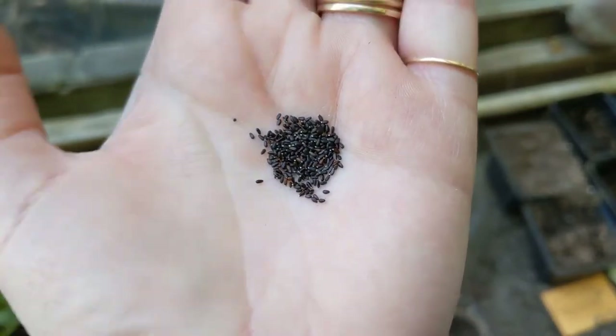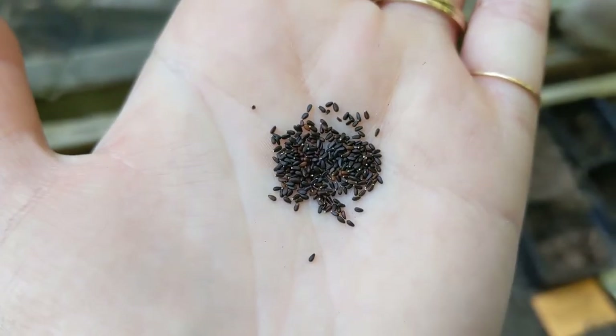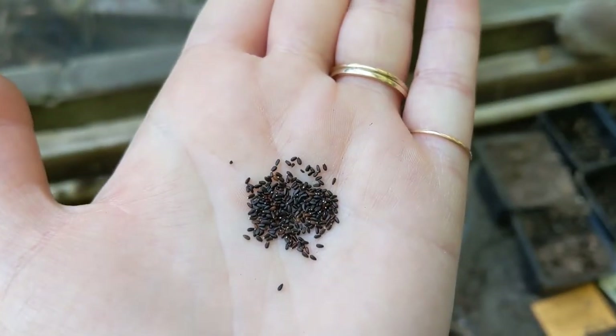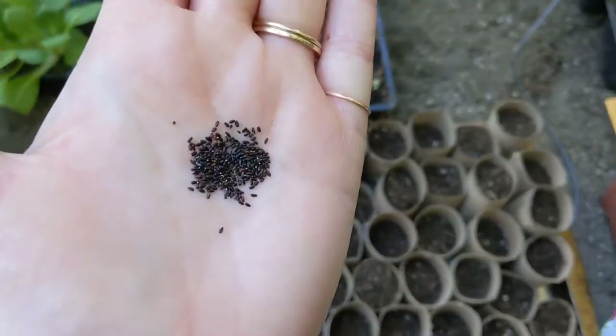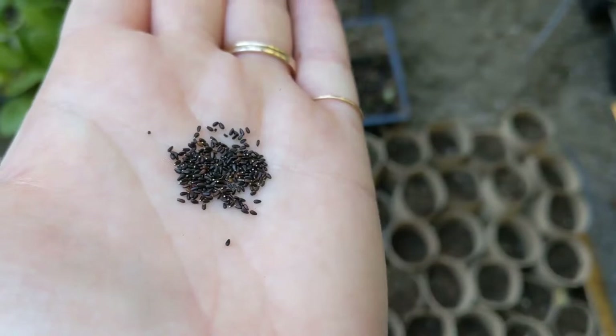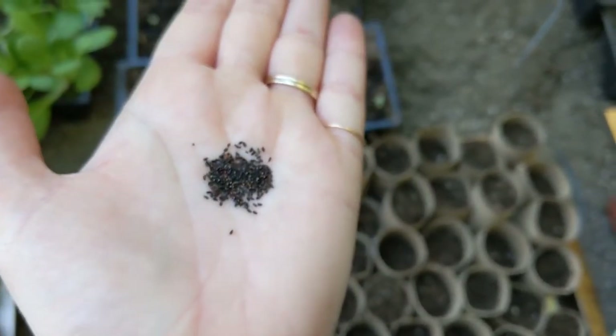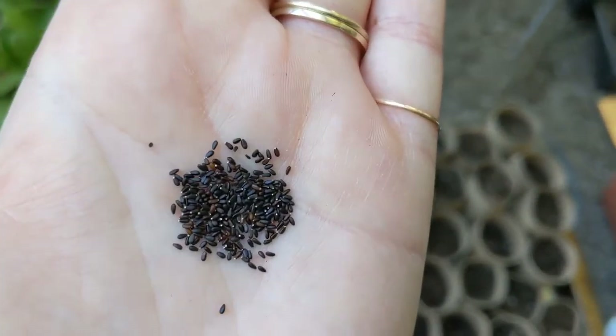Here's another thing about seeds — some are so unbelievably small. It's amazing to me how a gigantic plant can grow from them. Here is lemon balm, for example — do you see how tiny those seeds are? I'm going to plant several per tube, and then once they grow to about an inch tall I'll thin them, like I mentioned earlier, so that the strongest ones have the best chance at life. That sounds harsh, but that's what happens in gardening.